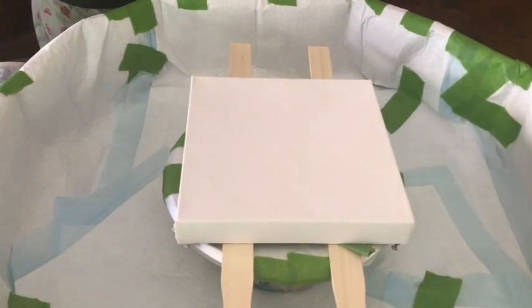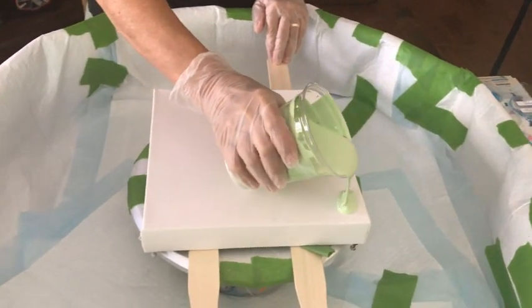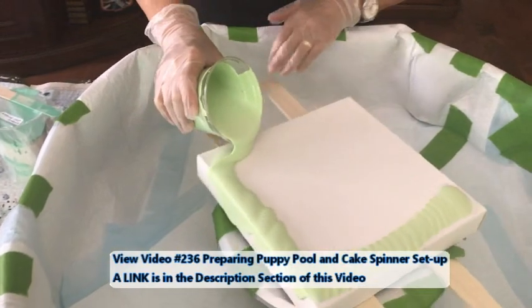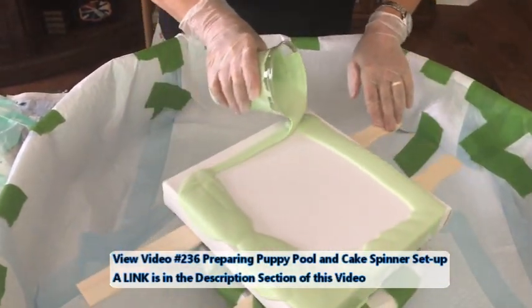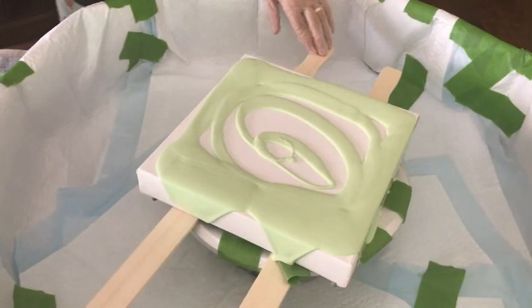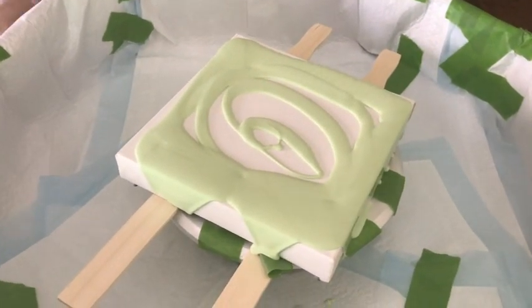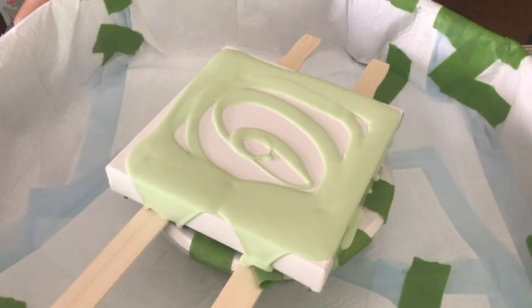Now I'm going to flood my canvas. Kathy just recently redid her puppy pool — put all new puppy pads in there. There is a video on how she sets up her pool and her spinner, and I'll have a direct link to that in the description box and a pop-up on screen showing how she does the whole setup.